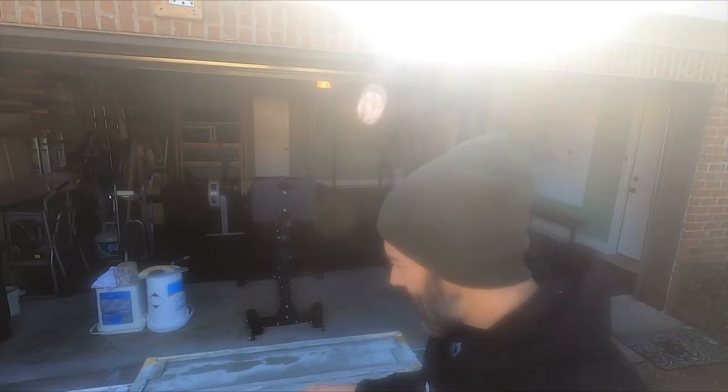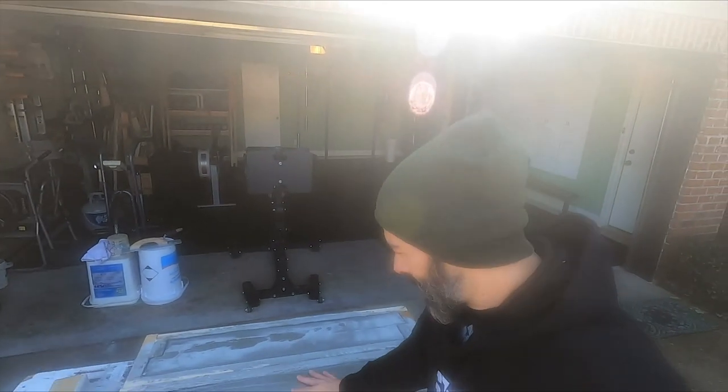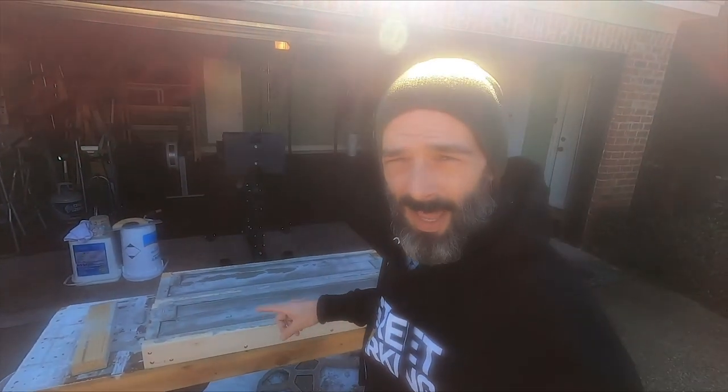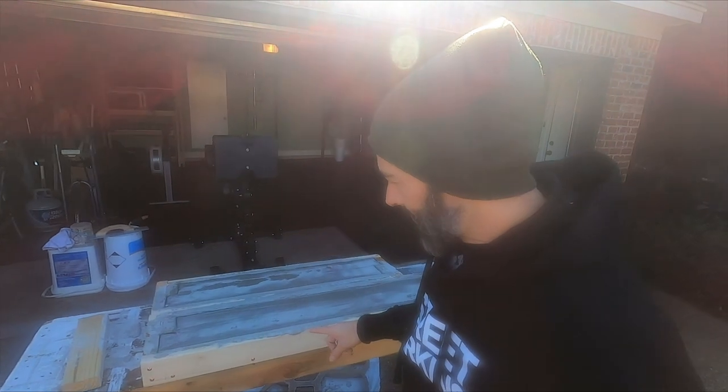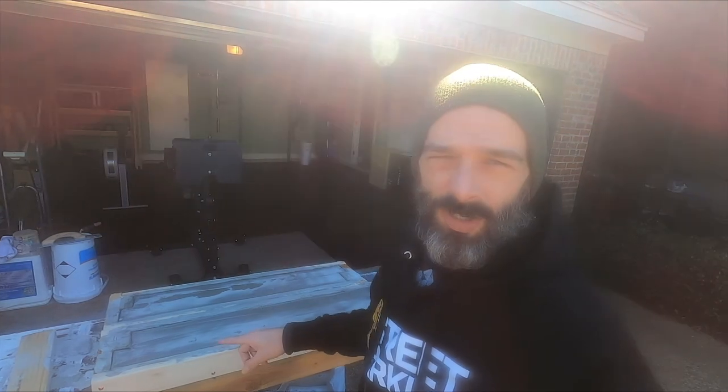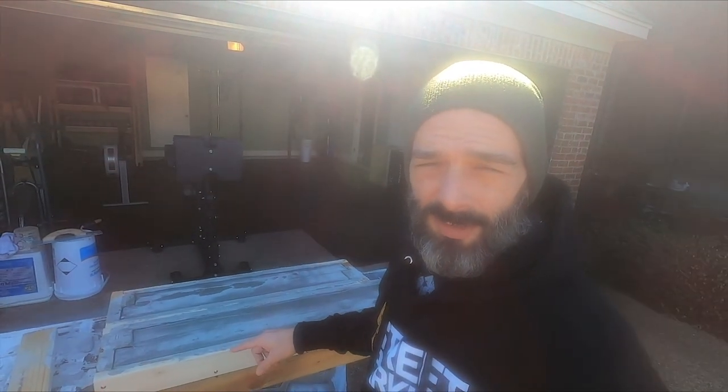It's so cold. Got them poured yesterday — I think they might be dry. We're going to pull the sides off and see. Let's time-lapse this.